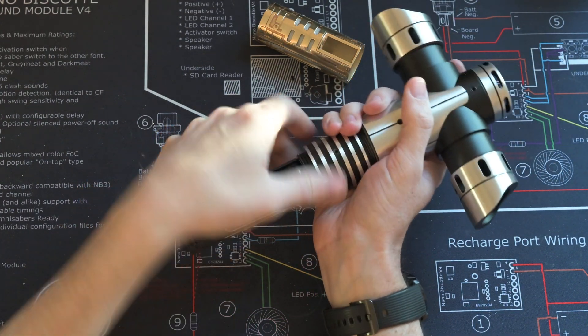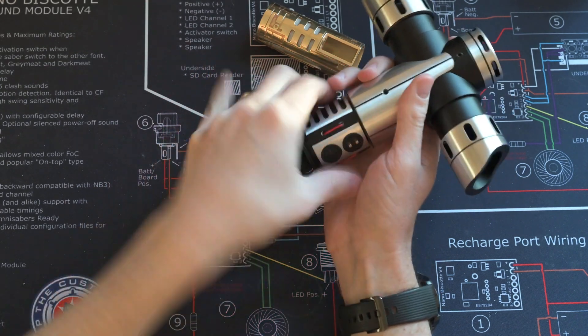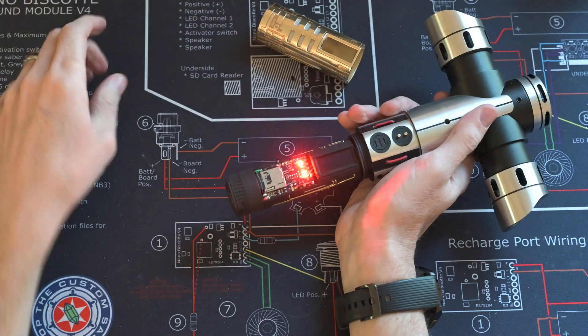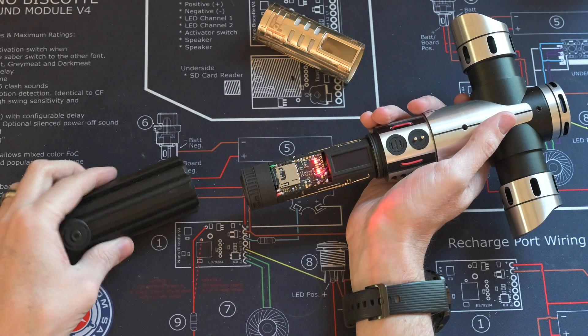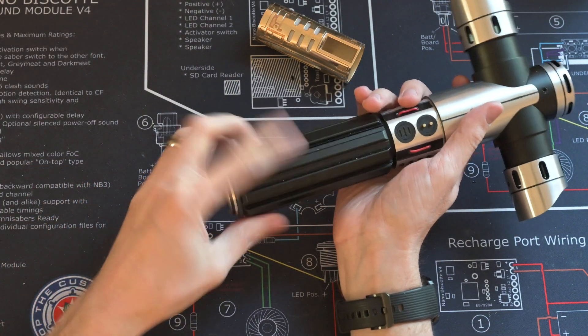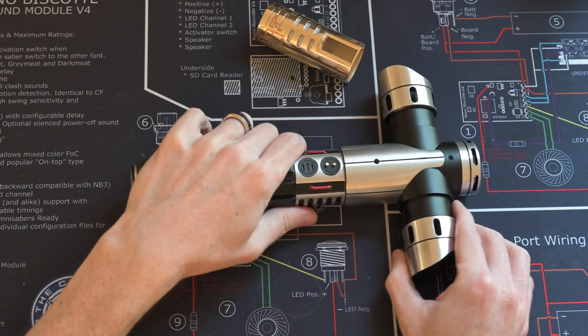This switch section is set up to recognize that I want to use unstable effects and cross guards, so I can screw this on. When I plugged it in, it loaded a different font — my Unhinged font that I use for the unstable effects and cross guards. It's a nice font that I got off of Sabre Fonts.